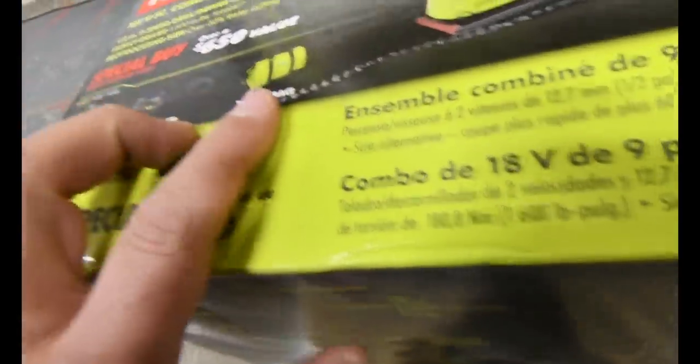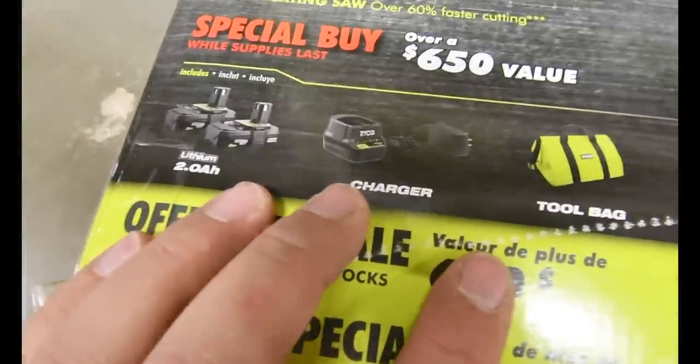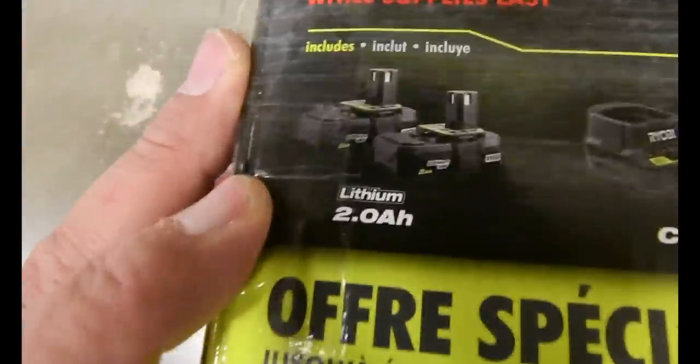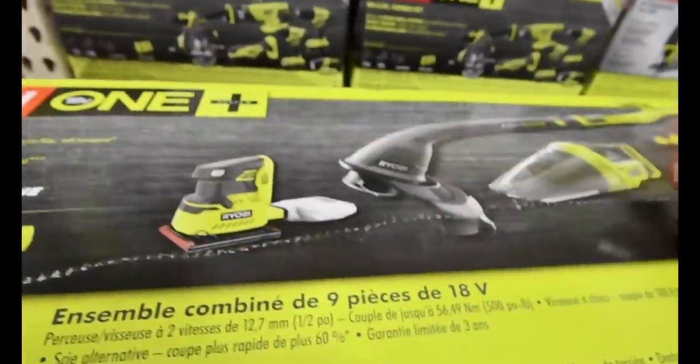This kit does not come with a 4 amp hour battery. It comes with a bag, a single regular charger in the new style, and two 2 amp hour batteries. So that's interesting that it does not come with a 4 amp hour battery.